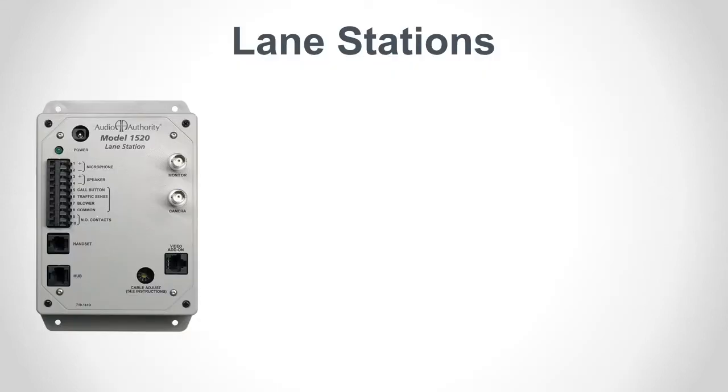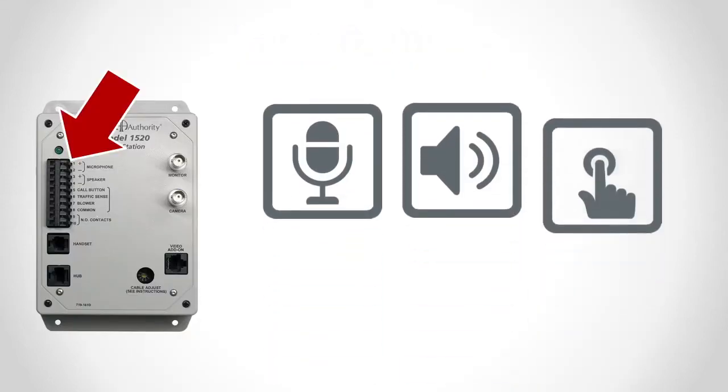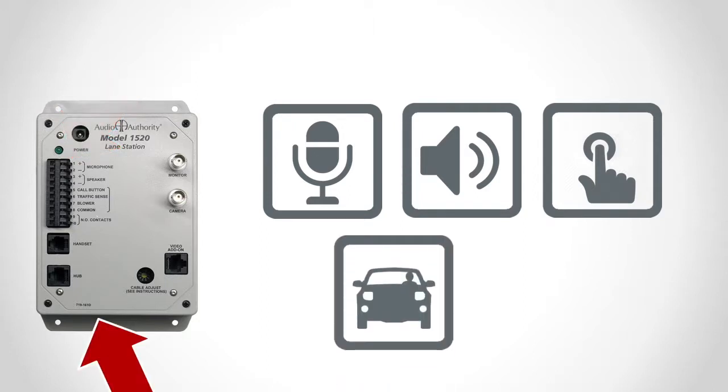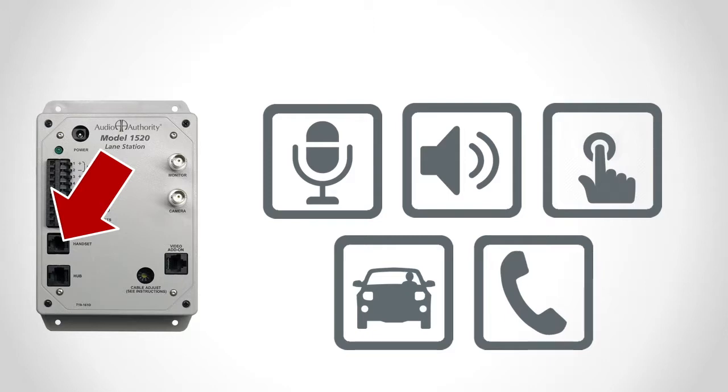Everything a customer needs to communicate through the intercom system may be connected to the 1520 lane station: a microphone, speaker, call button, traffic sensor, and discrete handset.